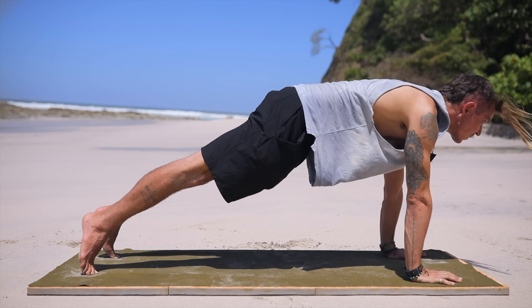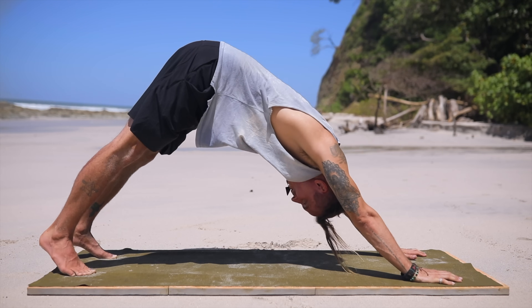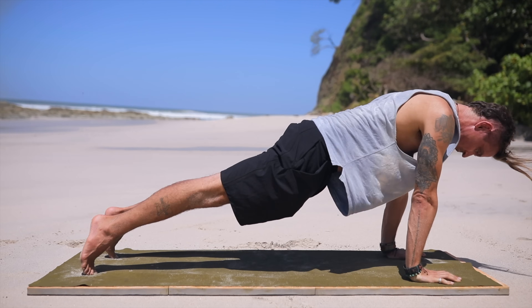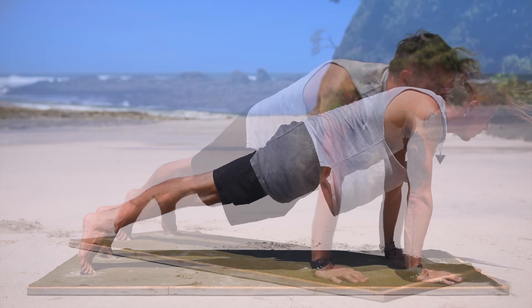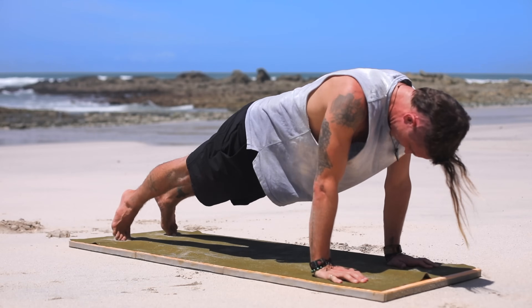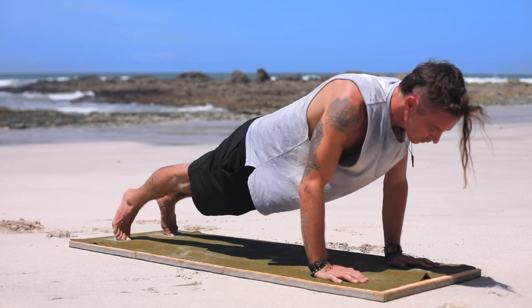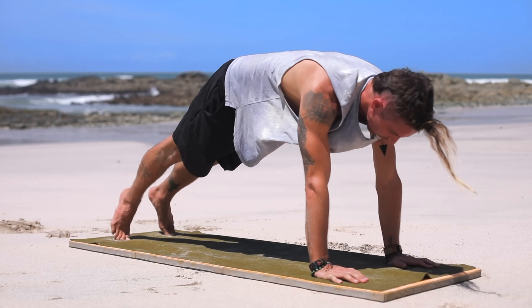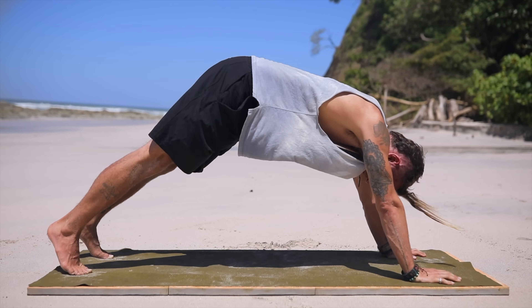We're going to add a push-up. Exhale into plank, drop it down, lift it up, back into downward dog — that's one. Plank, push-up, up into plank again, and inhale — downward dog. Exhale, plank, inhale down, exhale up, inhale downward dog. Connecting with your breath into plank — down, up, and downward dog. One more into plank, push-up down, back up, and downward dog.